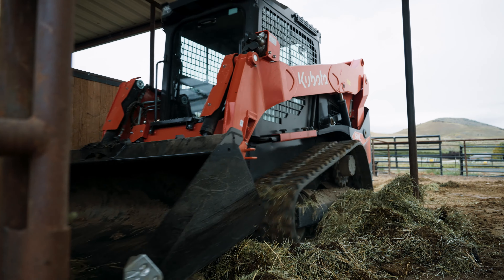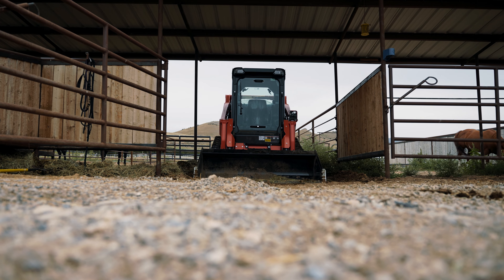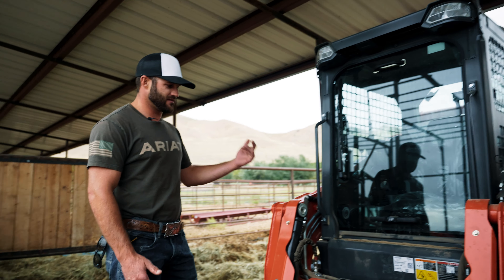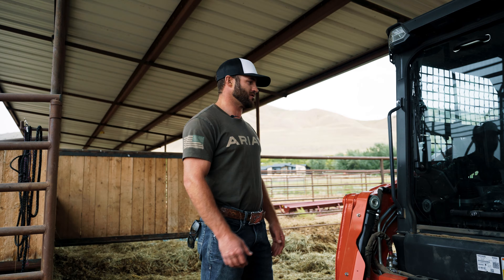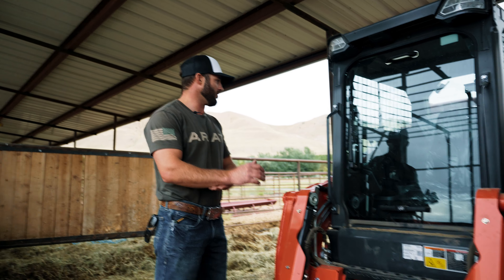There's a handful of things I love about it. The cab visibility — for a skid steer, if you've owned a skid steer or know about skid steers, the visibility is kind of hard, especially with the tracks. But this — you have great vision all the way around you.